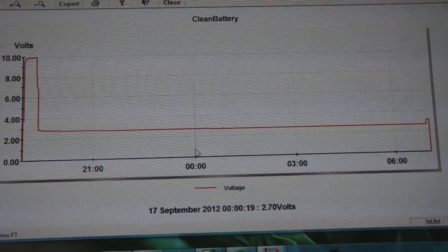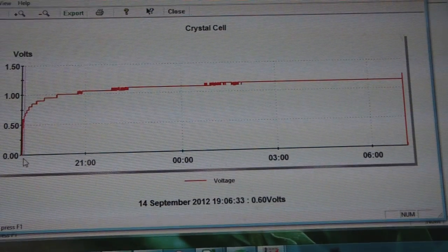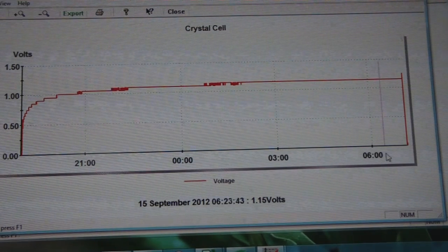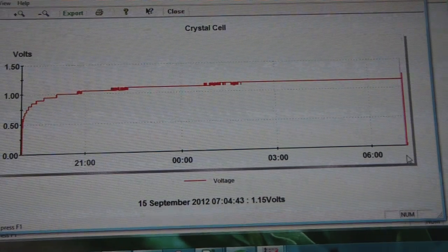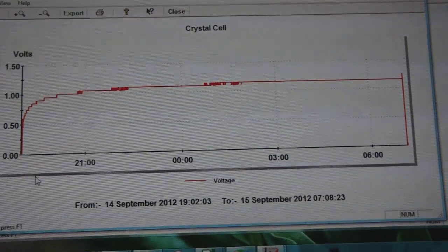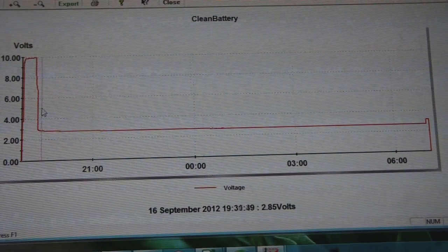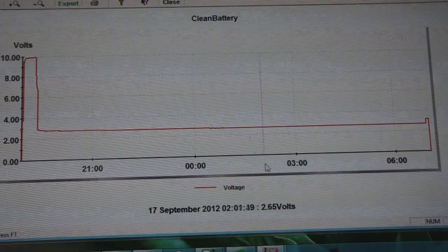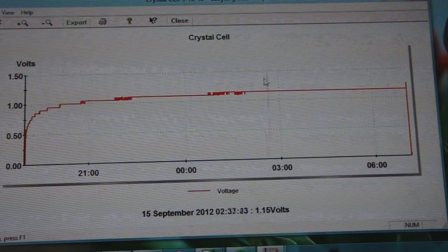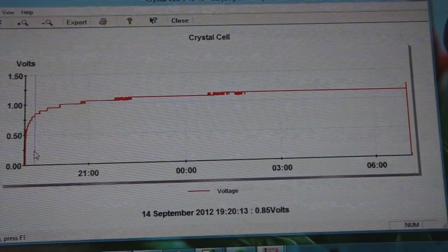This is the opposite of what the crystal cells I've made do. Here's a comparison: the crystal cell dropped down in voltage, then it went up in voltage and kept going up. Even when disconnected, it wanted to go up even more at 1.25 volts. My crystal cell, when you connect a 100k resistor load, it dropped down but then started going back up in voltage — which is very odd.